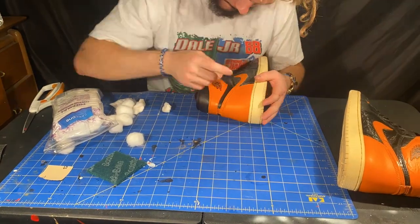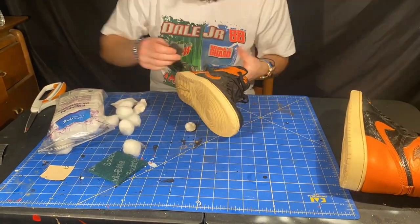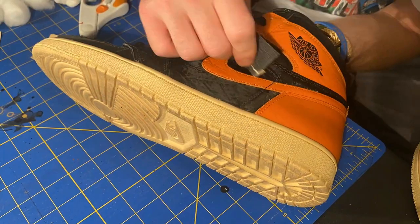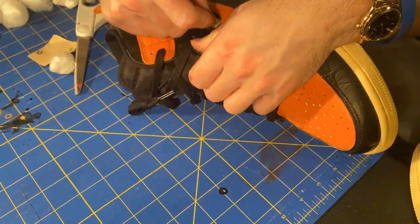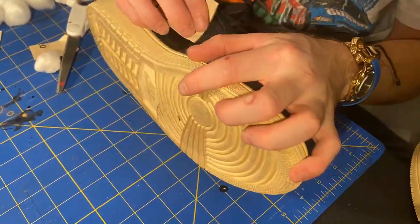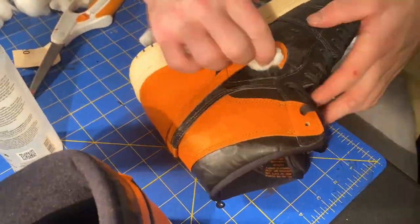What you'll see me doing here is carefully roughing up these surfaces with a little bit of sandpaper so that I can get a better bond with my paint. Next I wipe up that residue with a little bit of extra acetone.